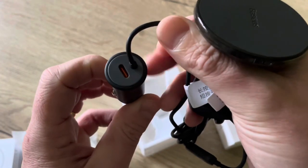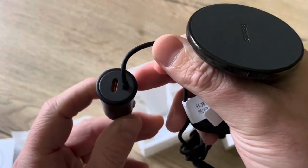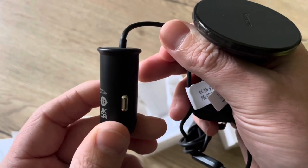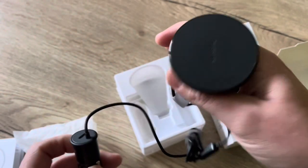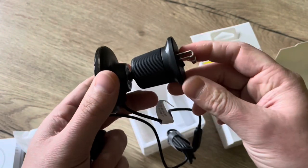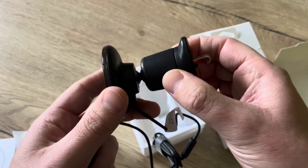And then you have a cigarette lighter plug with a USB-C entry as well. Let's install this in the car and see how it does.